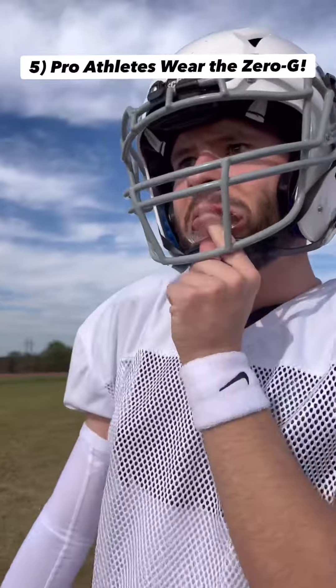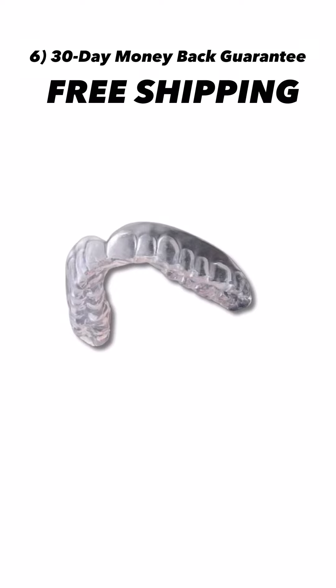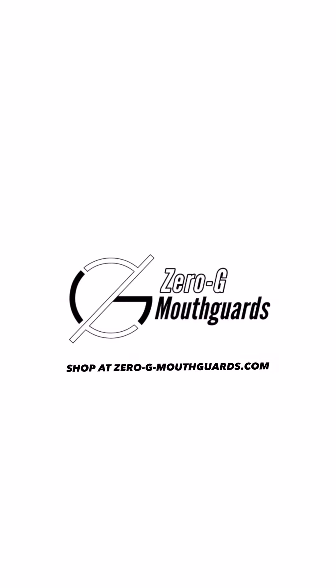5. Athletes wear a mouthguard just like the Zero-G so they can drink, talk, and breathe better. 6. Try 30 days risk-free, money-back guaranteed with free shipping.